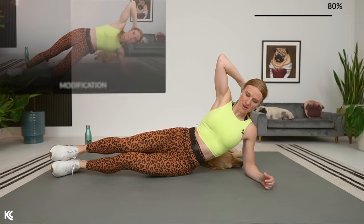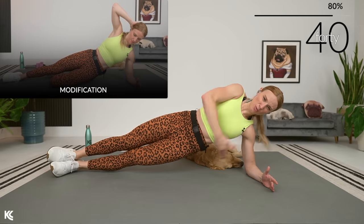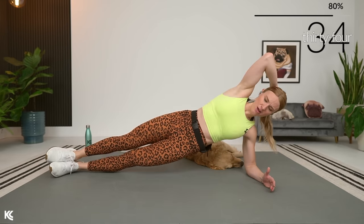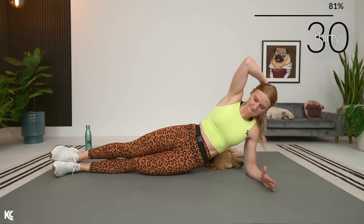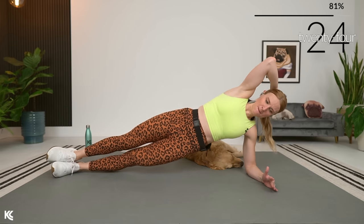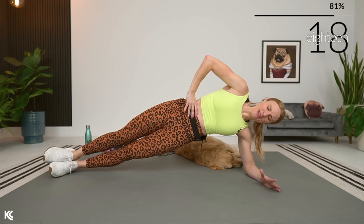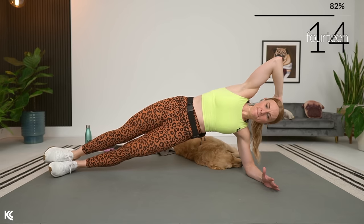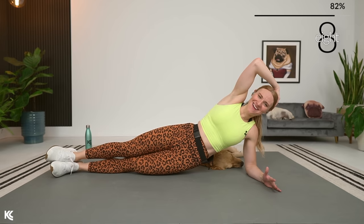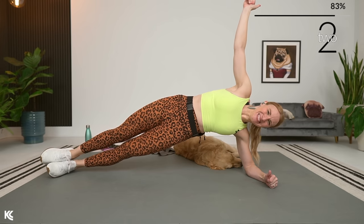Switch right over to the other side. Lift, squeeze, and lower. Really think about bringing those obliques up, driving that hip towards the sky — squeeze. Keep that body long and strong. Still thinking about bringing that belly button in towards your spine. Can you feel the obliques working? So good.